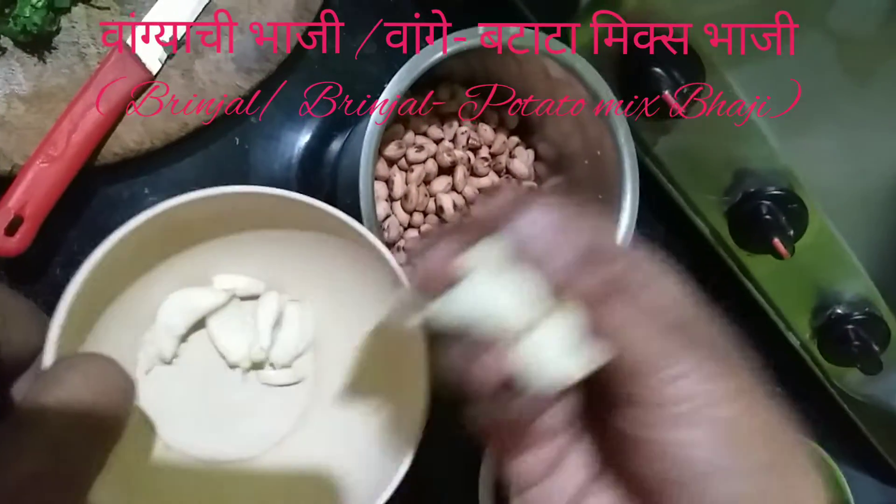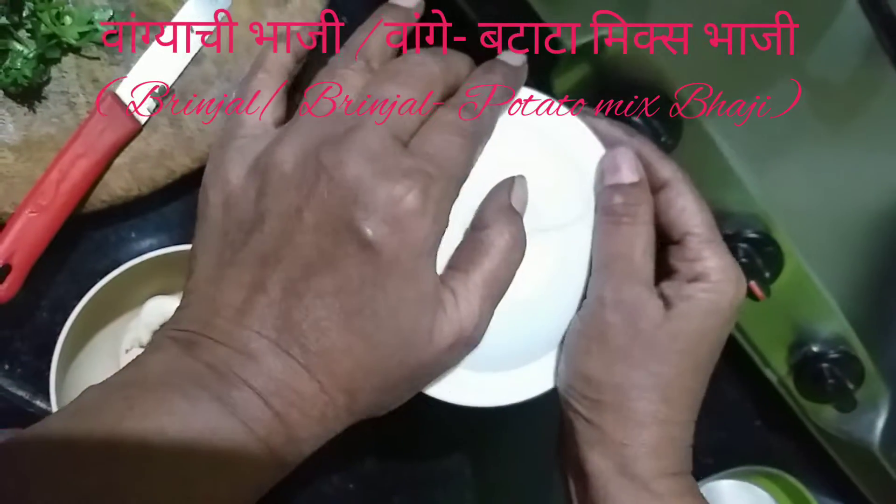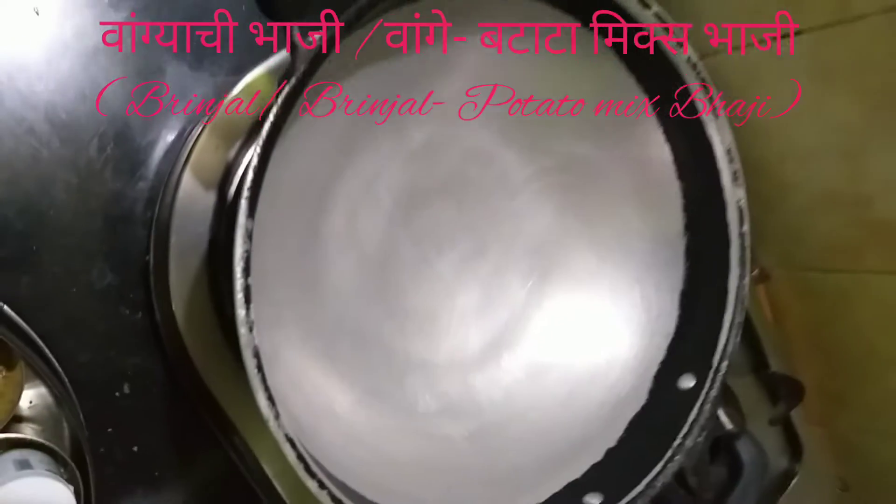I am going to make pasta. I am going to cut the rice.